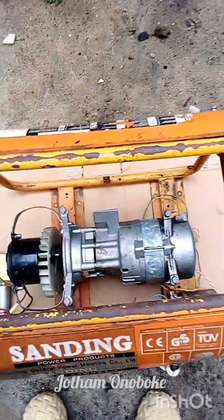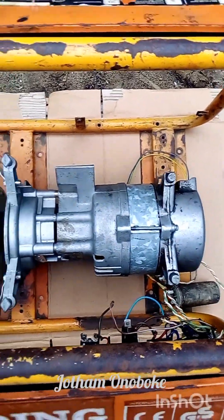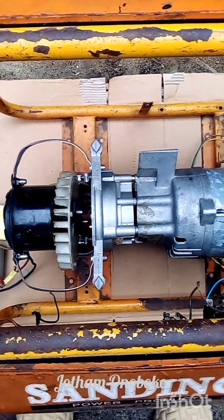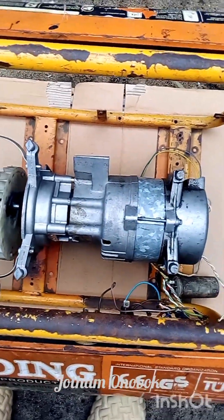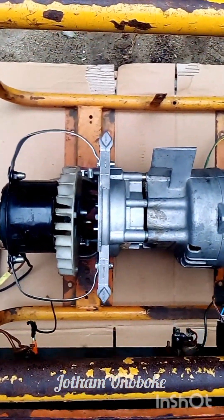That's the type of DC motor I'm using for the project. I'm still working on the chargeback system and I'm going to be updating you guys soon about that. Stay tuned and I'll see you guys on the next upload. Take care guys.